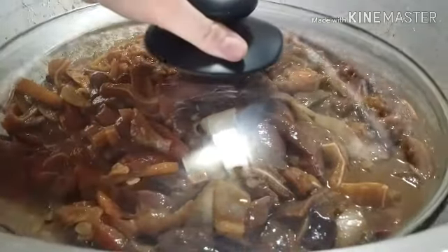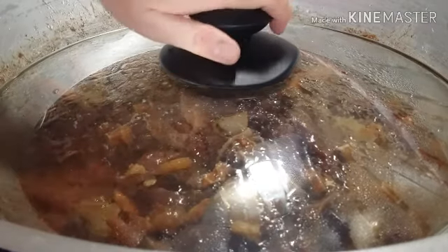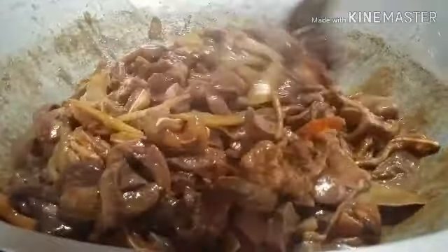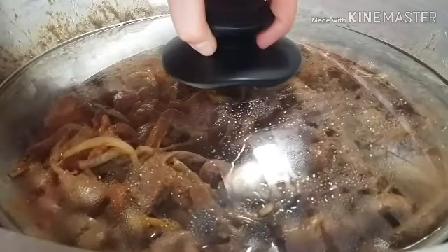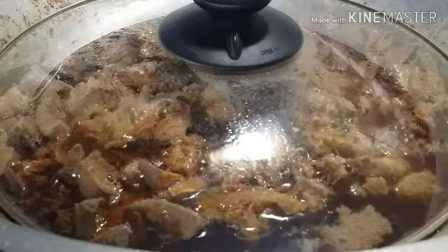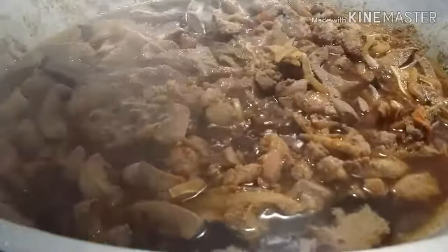Let's cover it and check after 15 minutes. After 15 minutes — it smells so good! Let's give it a good mix and cover it again for another 15 minutes. This time I let it simmer for about 20 minutes. Let's go check our meat one more time — look at that, it smells so good!